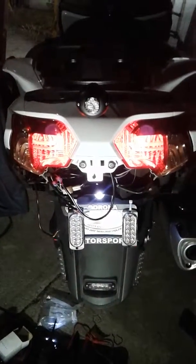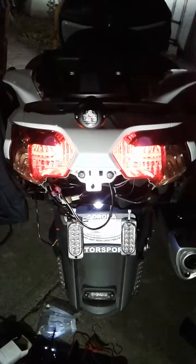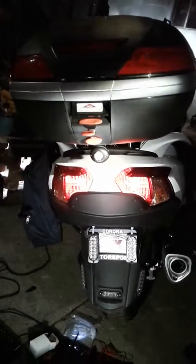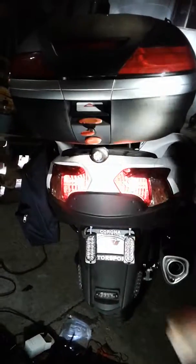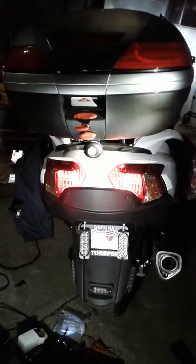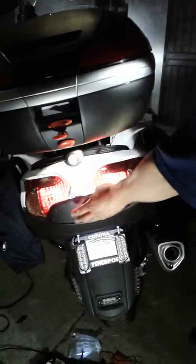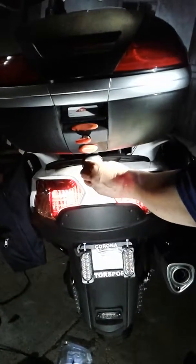I'm going to pause it and put the box back on so you can see what it looks like finished from far away. We're using one Impact 6, $20 emergency strobe light. We T-tapped it into the brake wiring system — I showed you guys that.